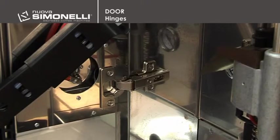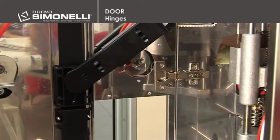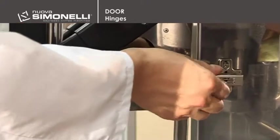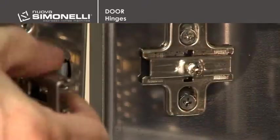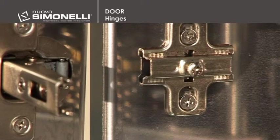Hinges. To remove the fixed hinges, take out the two support screws with a screwdriver. The height of mobile hinges can be adjusted using the two screws. The central screw serves to make lengthways adjustments. To remove the door with adjustable hinges, take out the screw inside the hinge and then release it, pulling out the door.